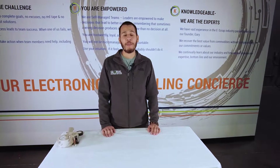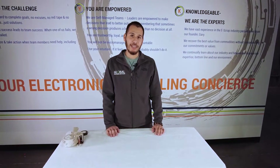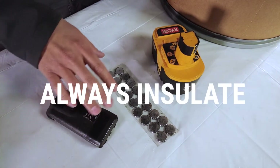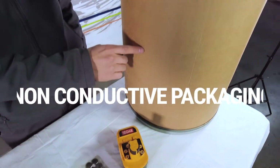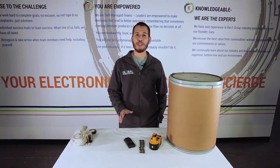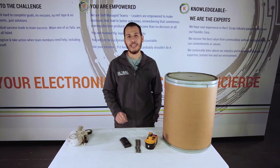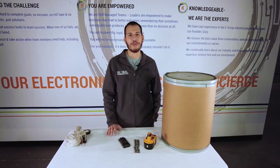That wraps up our video on how to package the most common types of batteries. If there's a battery we didn't cover or you can't identify, just remember these fundamental guidelines: always insulate your terminals and use non-conductive packaging. Before you ship any of your batteries make sure to check with your local transportation agencies, and if you have any questions feel free to reach out to us.